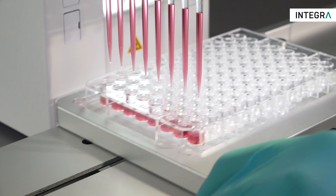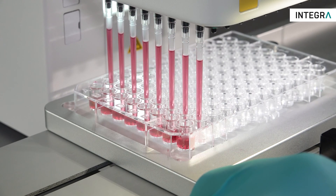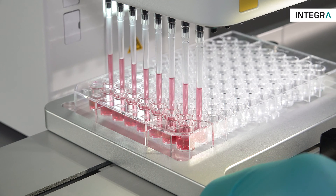In addition, the ability to partially load tips — for example, only 8 channels at a time — means that the MINI 96 can completely replace the need for 8 channel pipettes in the lab as well.